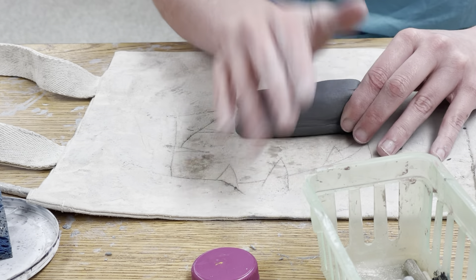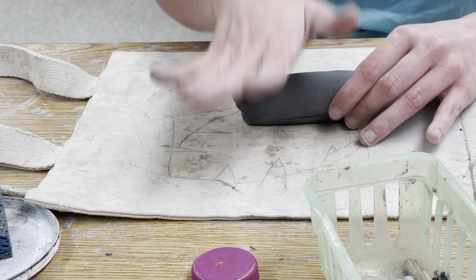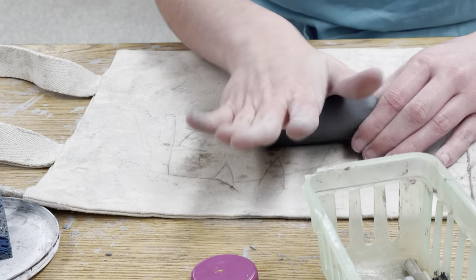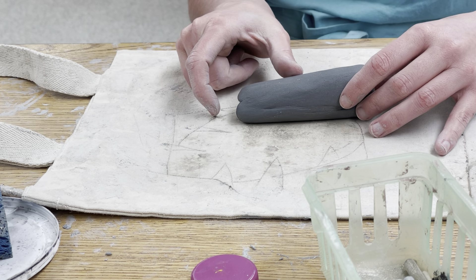If you mess up or it's not going right, we have the ability to start over — that's the blessing of clay, so don't let that worry you too much. Now it's tapering even more, thicker to thin, and I really need to stretch this out quite a bit.